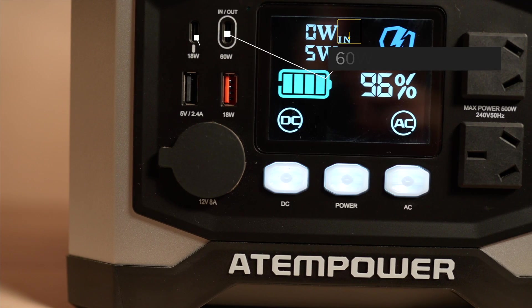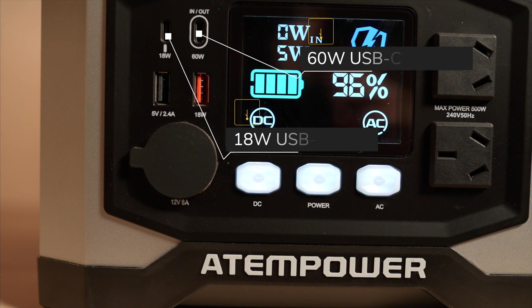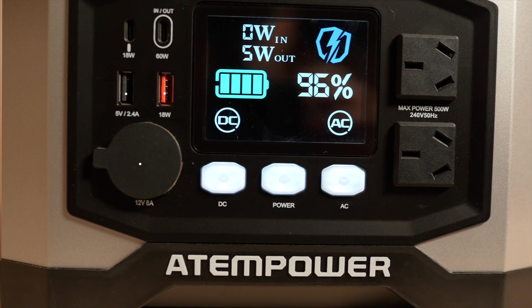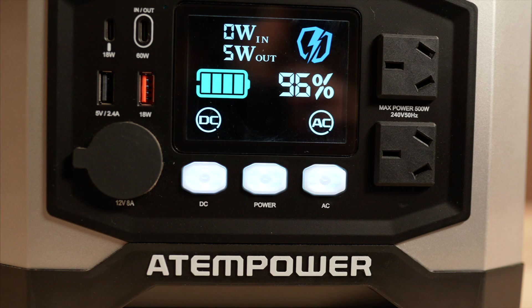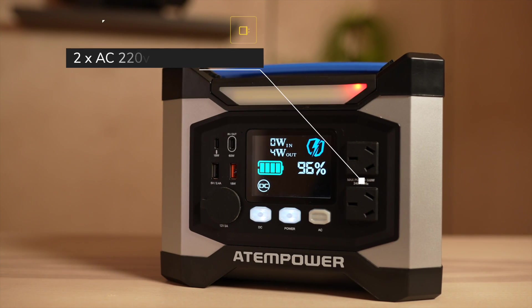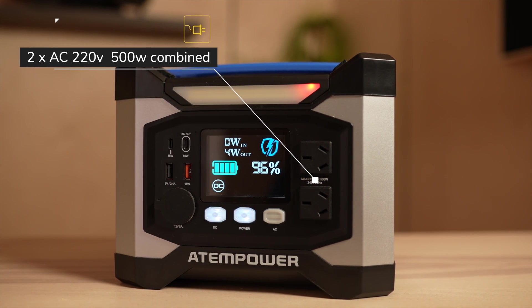The output port selection is quite good, with a 60W USB-C in and out and a second 18W USB-C out. You have two USB-A ports — one 18W fast charging port and one 5V 2.4A regular port. You also have a 12V 8A USB cigarette lighter socket. The unit has an on/off switch and a separate on/off switch for DC and AC. On the right-hand side you have two 220V AC power receptacles, however there is an issue with them which I will explain a little later.